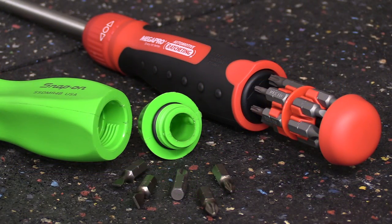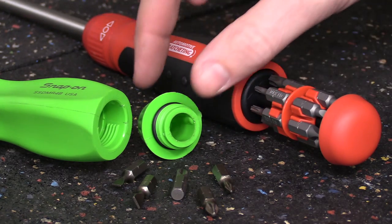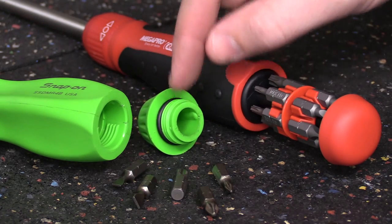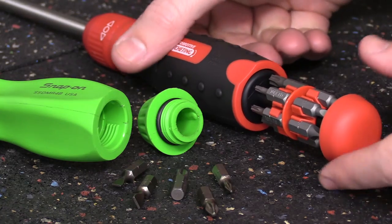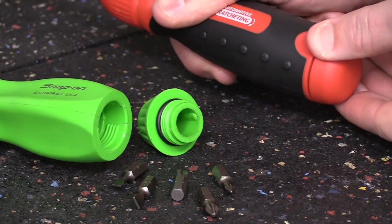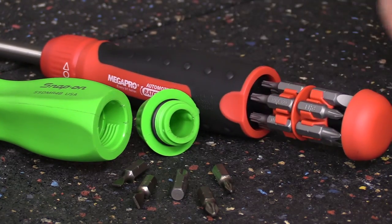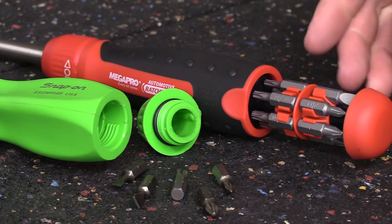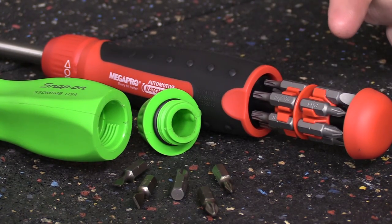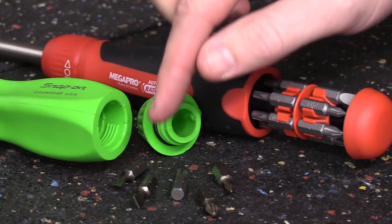One of the major differences between the two screwdrivers will be the bit storage as well as the number of bits included. The Snap-on comes with five bits in the handle, and it does have a removable end cap with a small o-ring to lock out shop fluids. The MegaPro has something that slides into the bottom, allowing for twelve bits which are included, or you can swap those out with any standard quarter-inch hex versions. It comes with Torx, a square drive, Phillips, and flatheads, where the Snap-on comes with three Phillips and two flatheads.